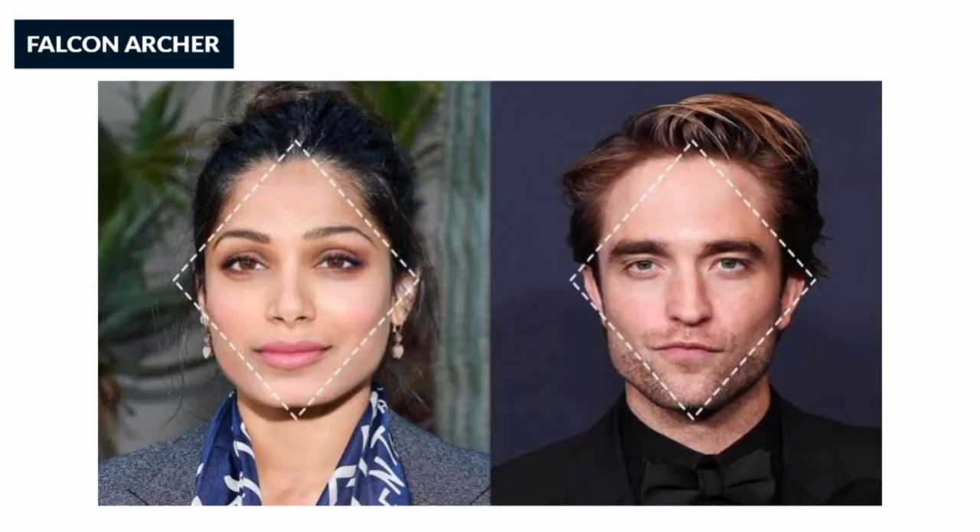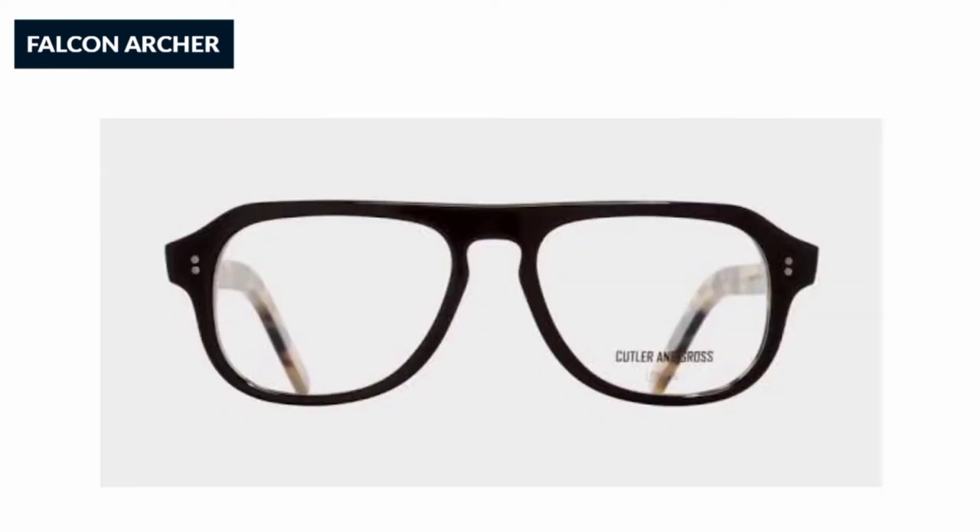I'm going to show you a face shape. The first one is diamond face. This is a particular type of glasses — strong browline and cheekbones are perfectly suited.